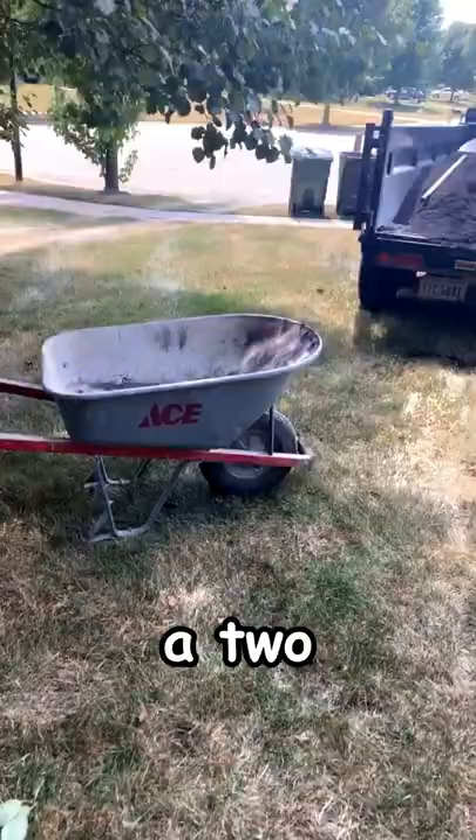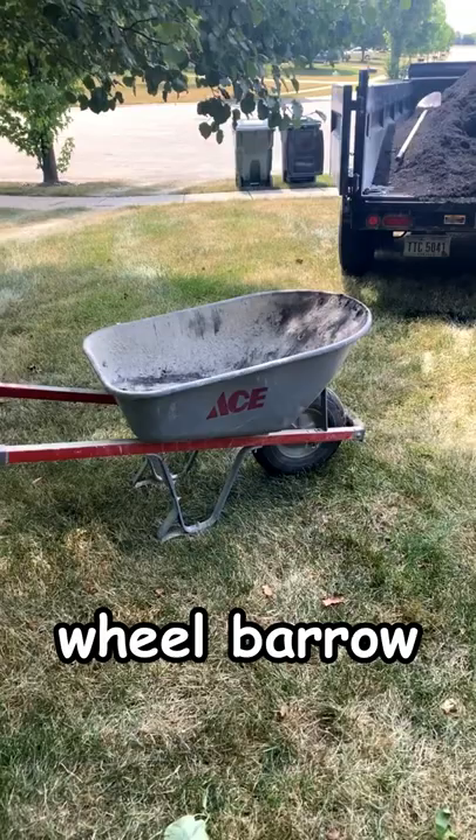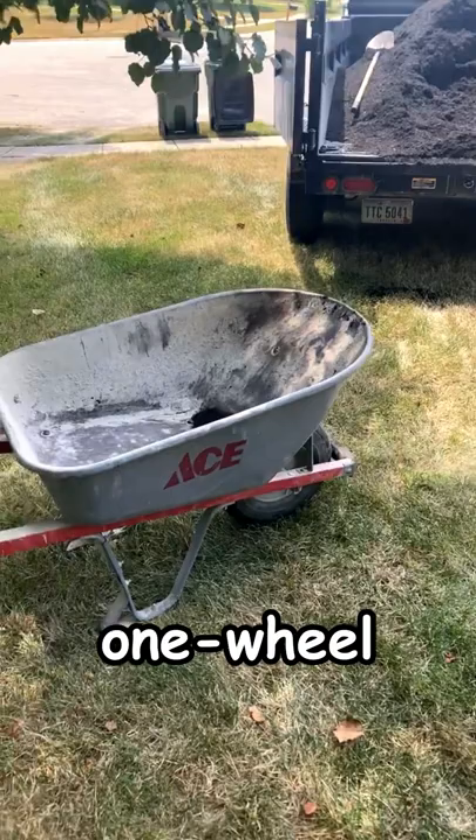When doing mulching jobs, we typically use a two-wheelbarrow system. Here we have a one-wheeled wheelbarrow and we also have a two-wheeled wheelbarrow. Personally, I like the one-wheeled barrows better, just because with mulch it's very light and it's much easier to navigate.